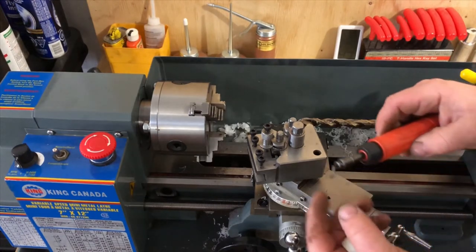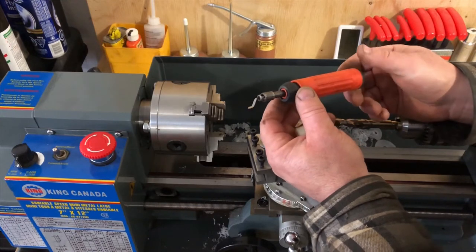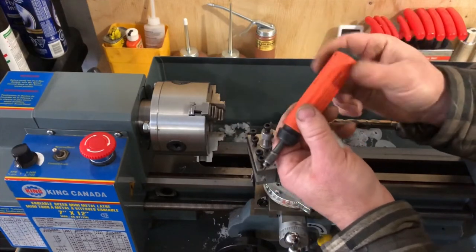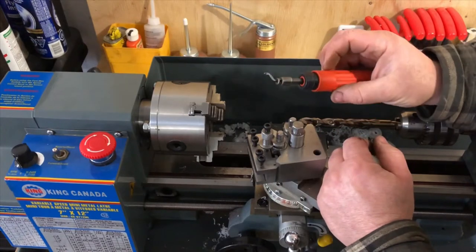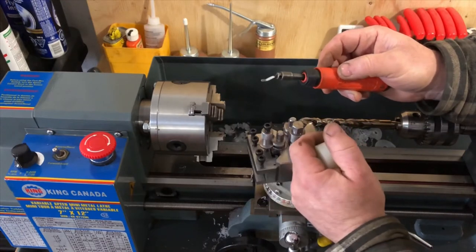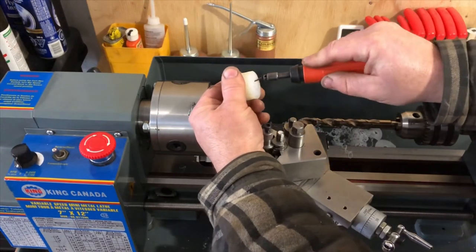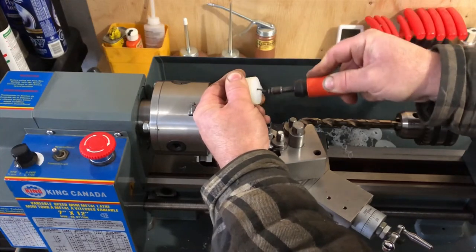This one is a little more money because it has replaceable tips that store in the handle — the end screws off. But you can buy a regular pen-style one with a little swivel end for anywhere from six to ten dollars Canadian. They're very cheap but incredibly handy. You just set it in there and it cuts the burr right out.